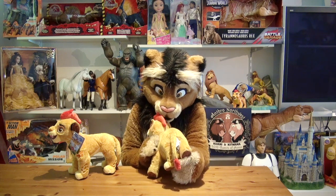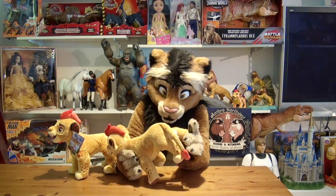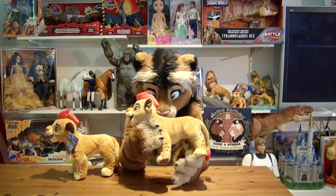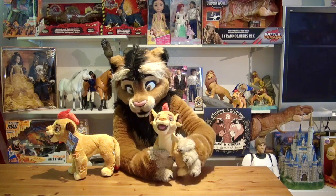And we have the cub spots as well on the rear legs — it's all embroidered, very high quality. And you can feel the beanbag pellets as well in the paws. That's really cute.